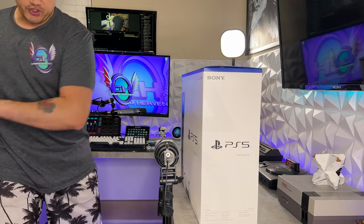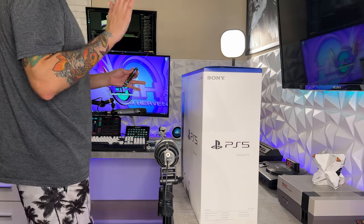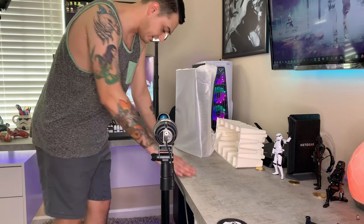Stretch first. You got to make sure that you're limbered up before you unbox the PS5 because you will pull a hammy from excitement. Now, this is very interesting to be unboxing this console again. Oh my god, I'm holding a PlayStation 5 right now. I need to take just a minute.